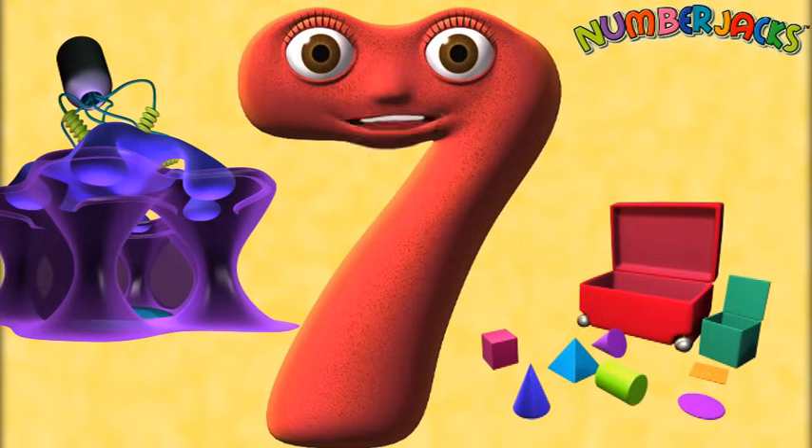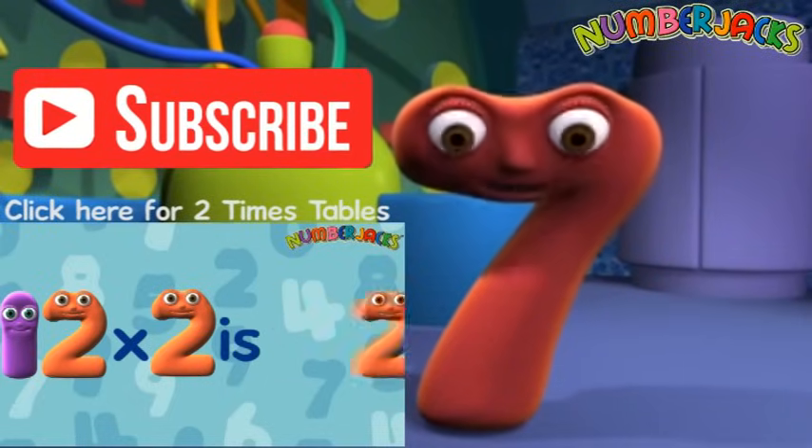Great work. Keep playing this video till you've learned it. Bye for now. What a great episode — click here to watch more.